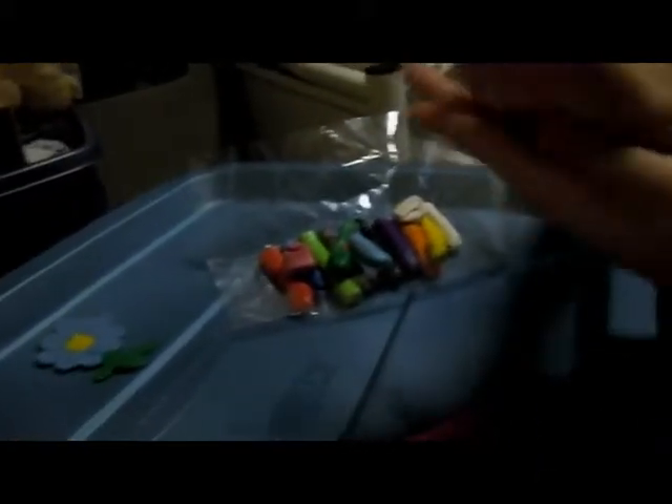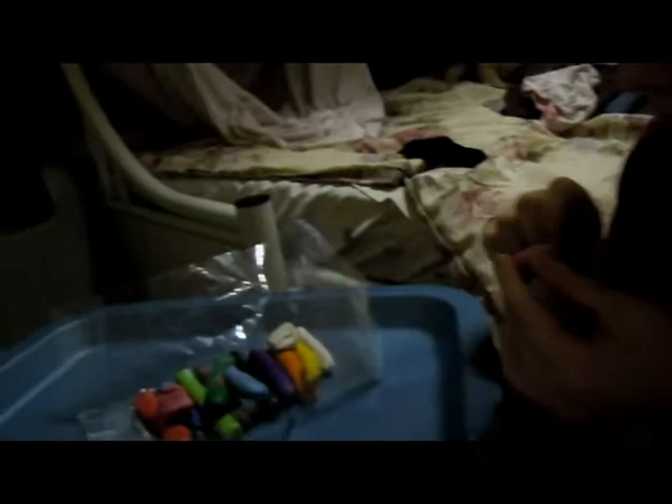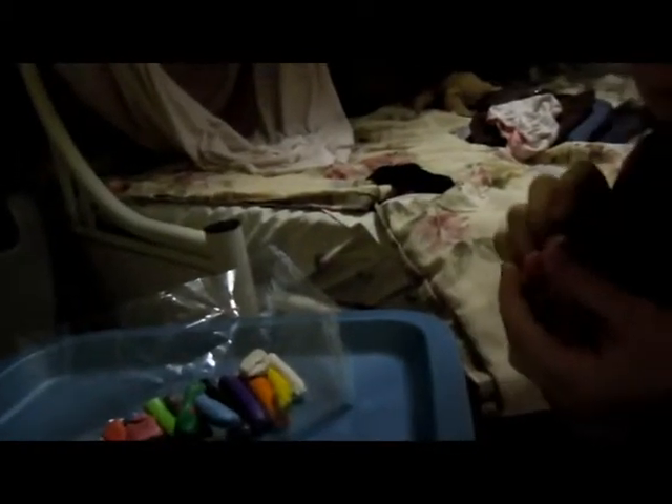I'm going to make the head. I'm just copying it from here. So I'm going to do the head, then roll it. Then I'm going to make a little dip there for the mouth.